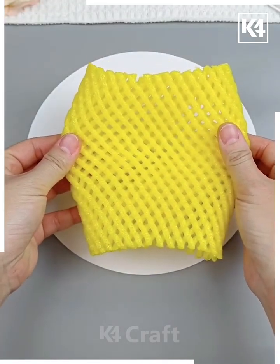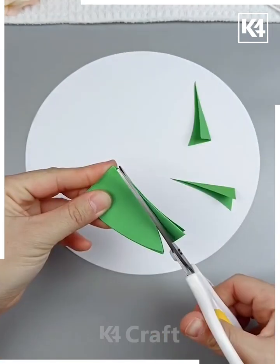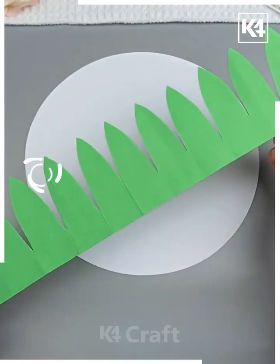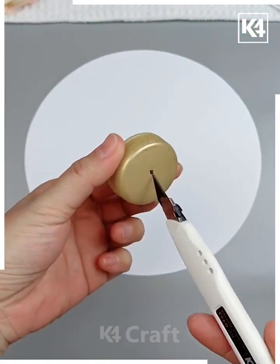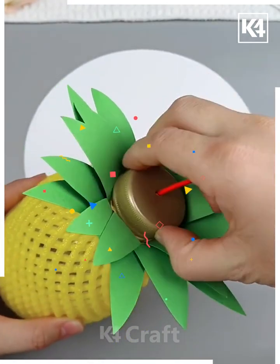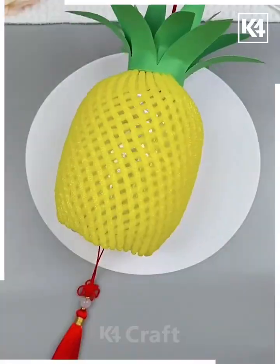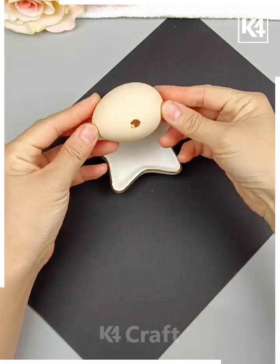For this pineapple hanging lamp, cover a plastic bottle using yellow foam net. Cut green craft paper and make the crown of the pineapple, paste it on top of the bottle. Make a hole in the bottle, put in a hanging and a fairy light inside, combine all of them together, and look — your pineapple lamp is ready!